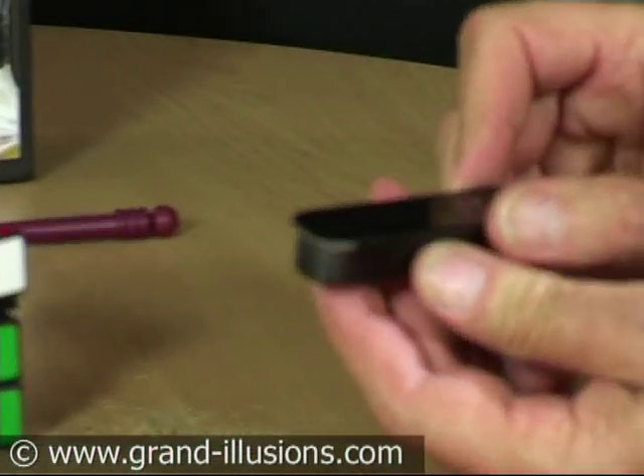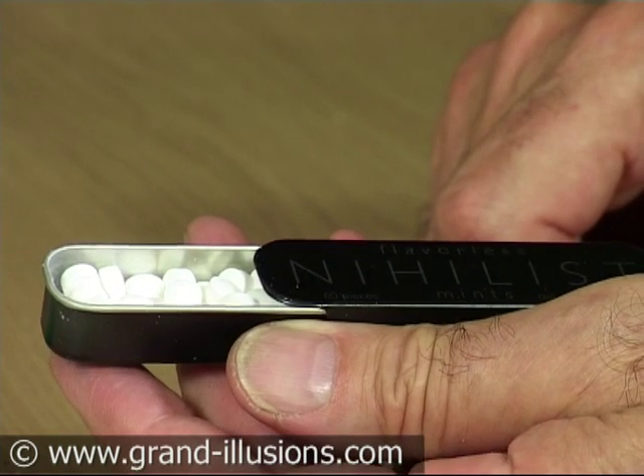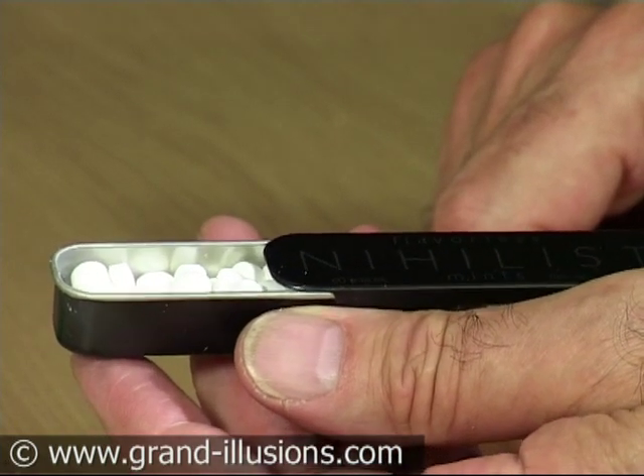Nihilis mint. What a bizarre idea. These are mints which you can eat, but they've got no flavour. What on earth do you make a mint for which has got no flavour? Well, that's the modern world, I suppose.